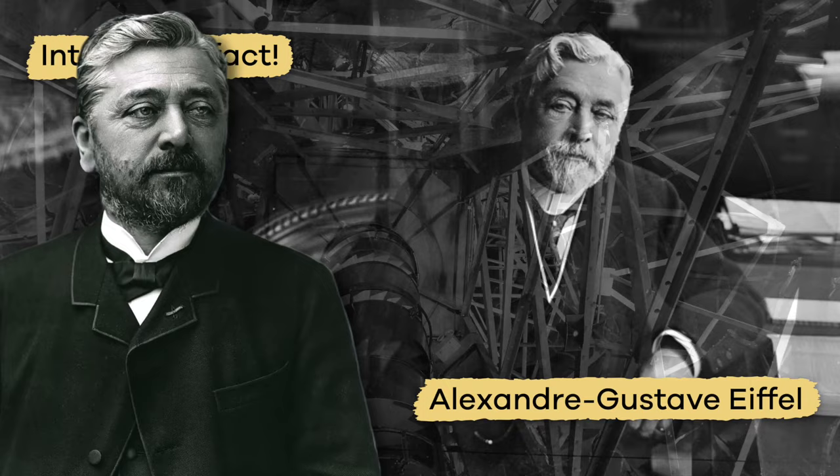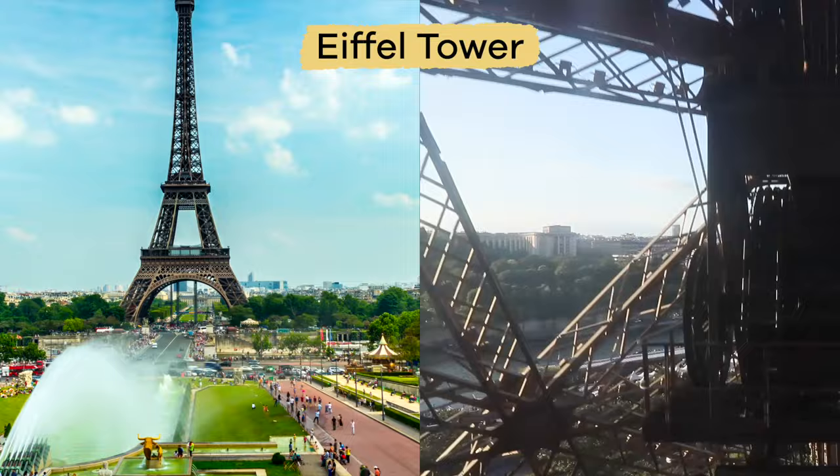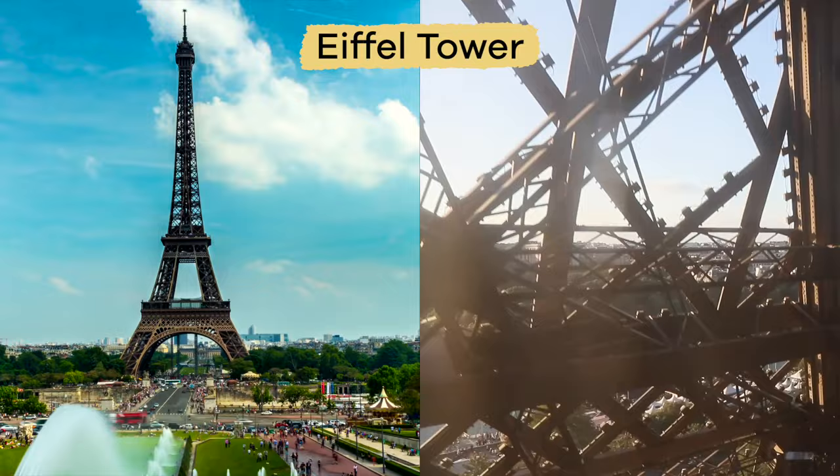Here is an interesting fact. The inside of the statue was built by Gustav Eiffel, who is — you guessed it — the same person who built the Eiffel Tower.